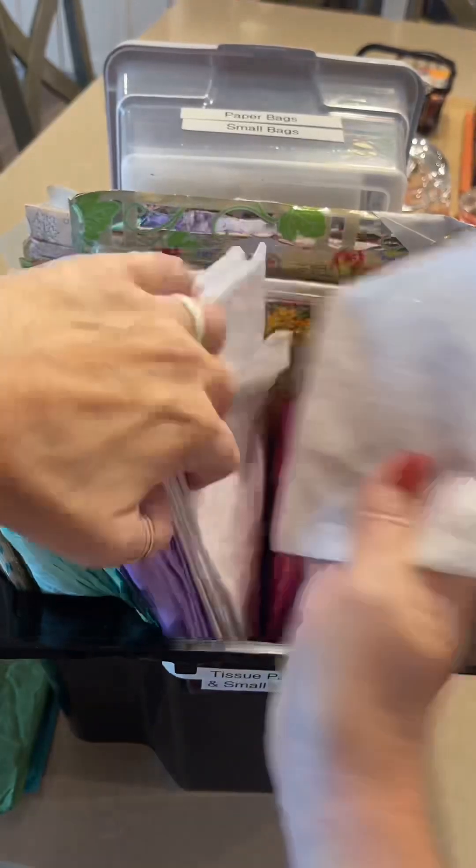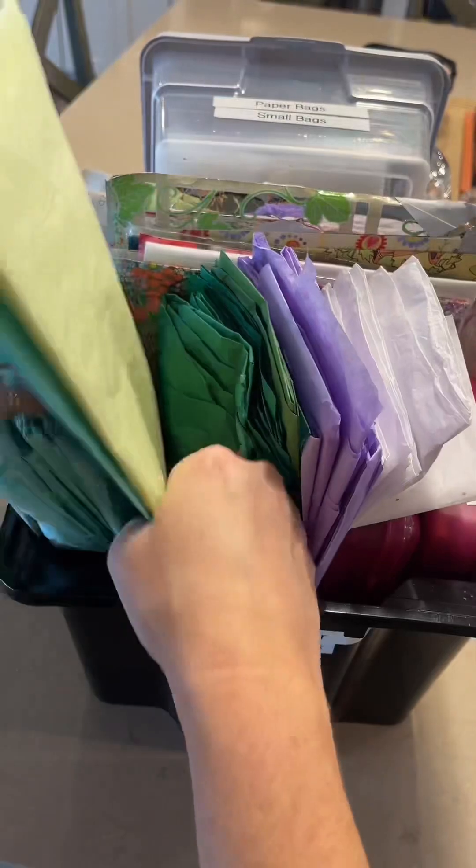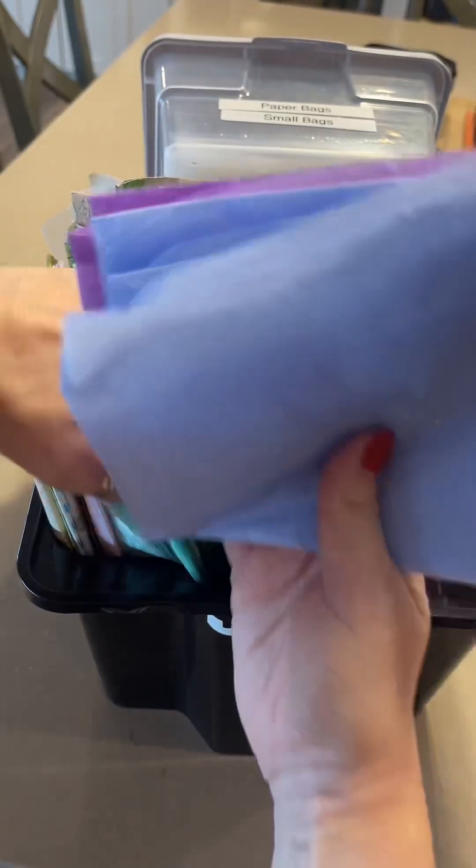Let's start off with this tissue paper because it was barely hanging on. I am the kind of gal who collects all the tissue paper and gift bags at any birthday or holiday event — I am all about reusing materials, especially if you have somewhere to store it.